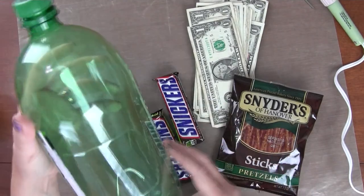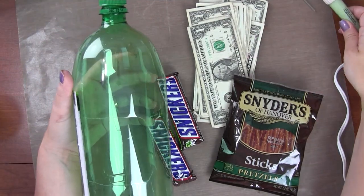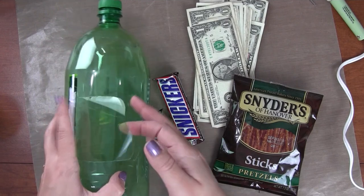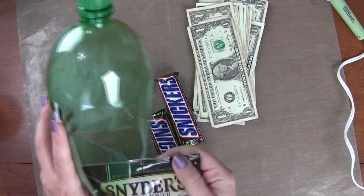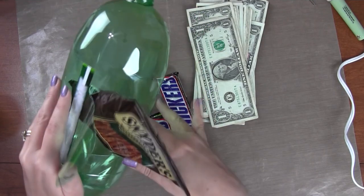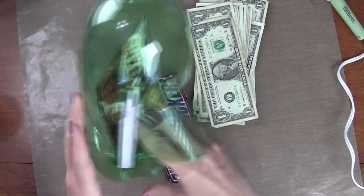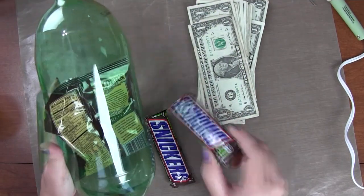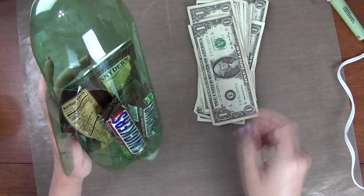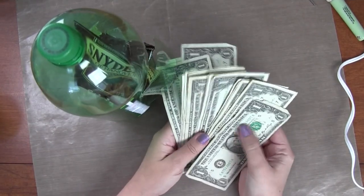I've finished wiping out the two-liter bottle. Try not to cut yourself — be careful if the plastic is sharp around the edges. My heat tool helped make the edges less sharp. Now the fun part: putting everything inside. I've got some pretzels that may or may not fit — he likes pretzels. Just do your best shoving things in there. Awesome! I already have pretzels in, and he likes Snickers, so we're going to stick those in too. Try to make a nice-looking presentation.